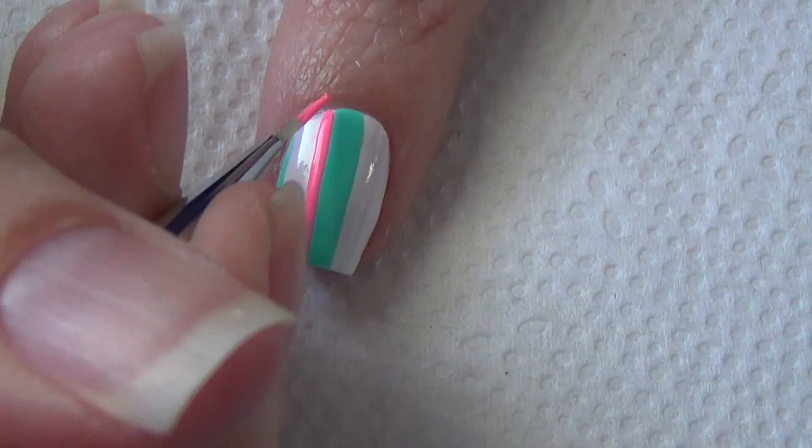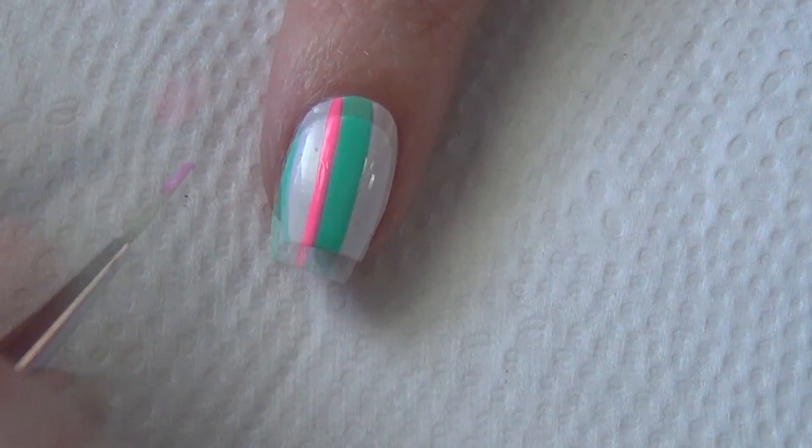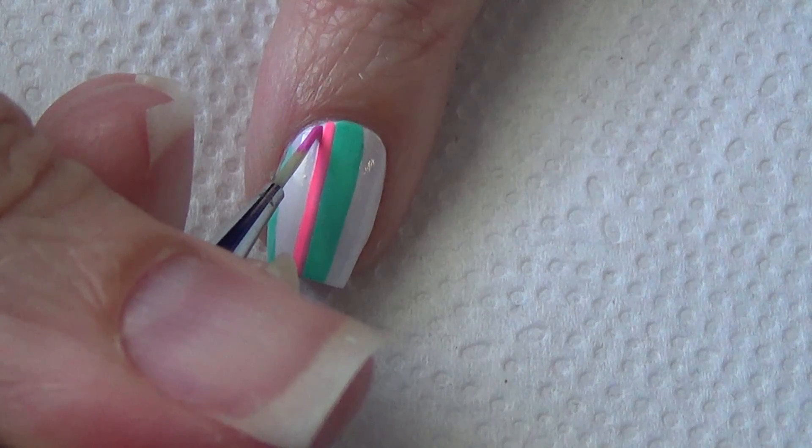For the thin lines, I've put a little bit of polish of the different colors on a piece of tinfoil, and I'm just using my thinner brush to apply those straight lines to my nail.